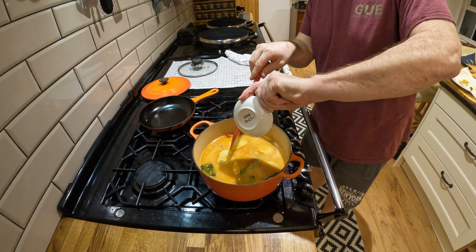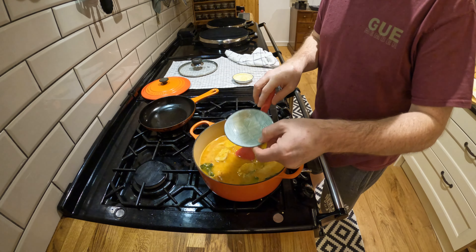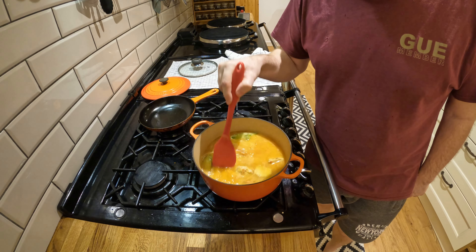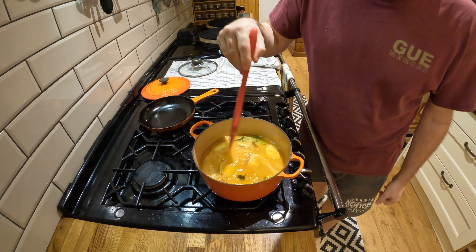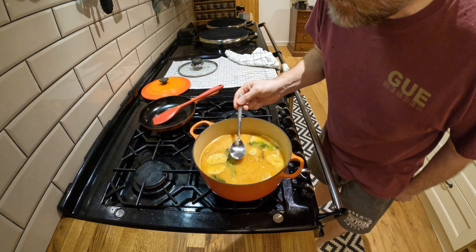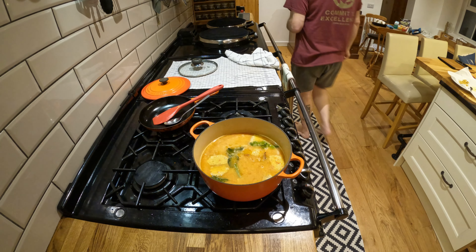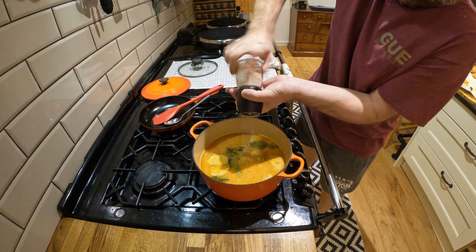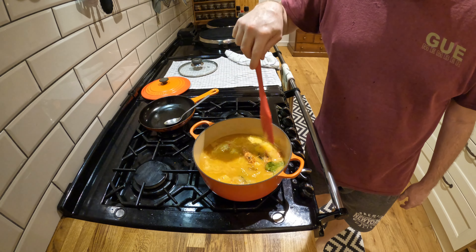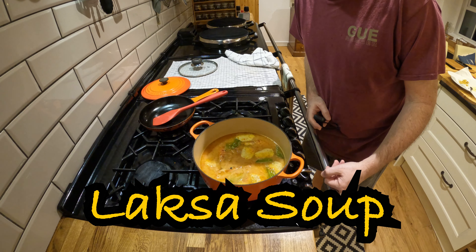And some fish sauce — be careful with this stuff. Then we just heat it gently for a couple of minutes. You don't want to really boil it because it can take all the sweetness away from the coconut milk. Give it a taste. Add a bit of salt. Okay, that is it for the laksa. Now I'm going to build the noodles and the garnish.